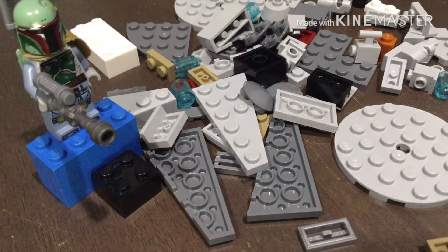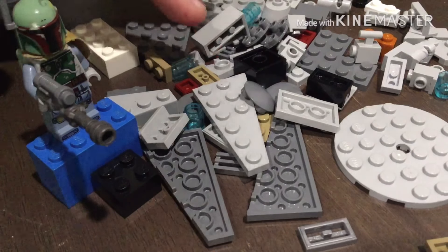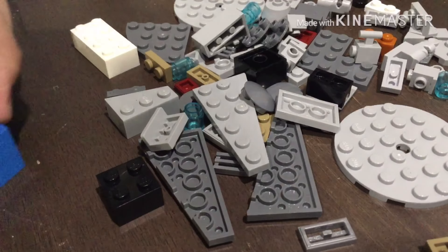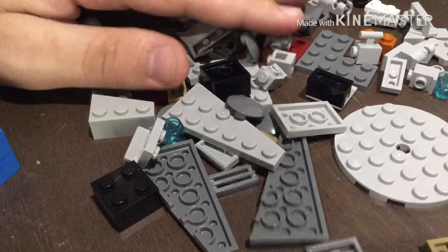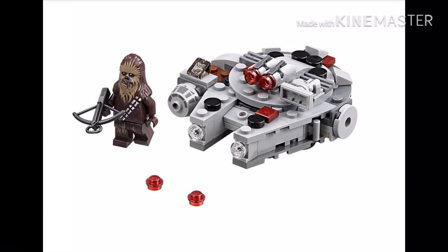Hello YouTube and welcome back to Ellen Seabrook Productions. Today I'm going to be building whatever I can think of out of these pieces right here. I have Boba Fett here watching, so we're just gonna see what happens. This is the ship that most of the pieces came from — the Millennium Falcon Micro Fighter, which is a really cool micro fighter, but I'm missing some pieces to it, so I'm gonna build something up.